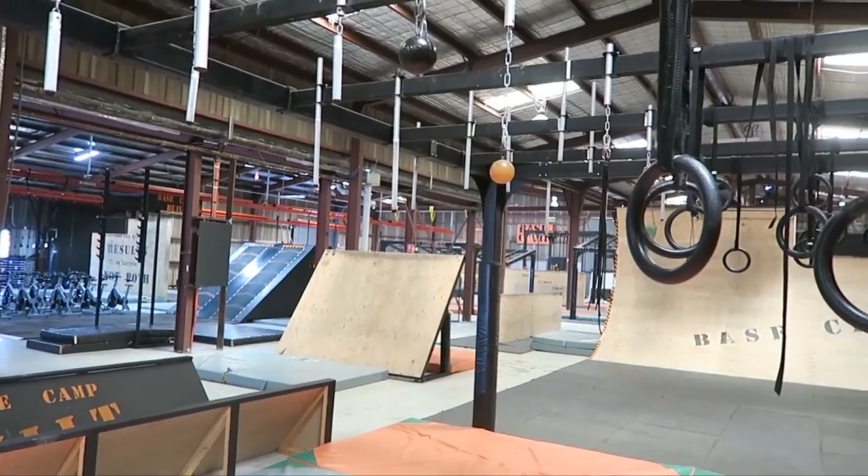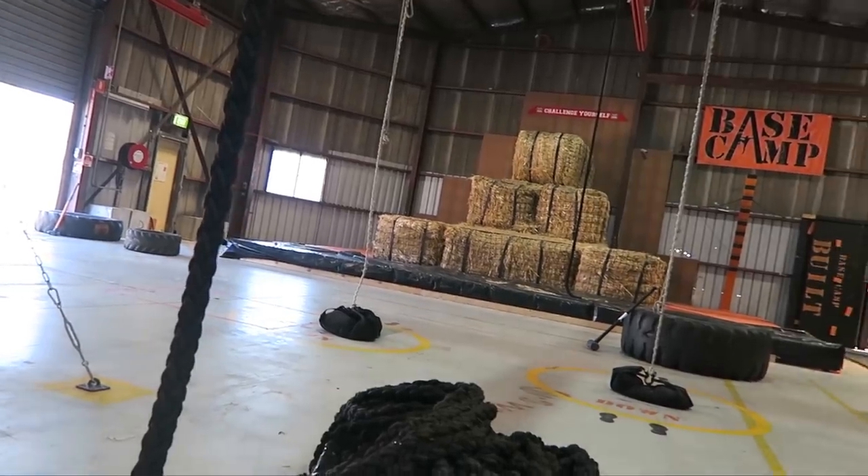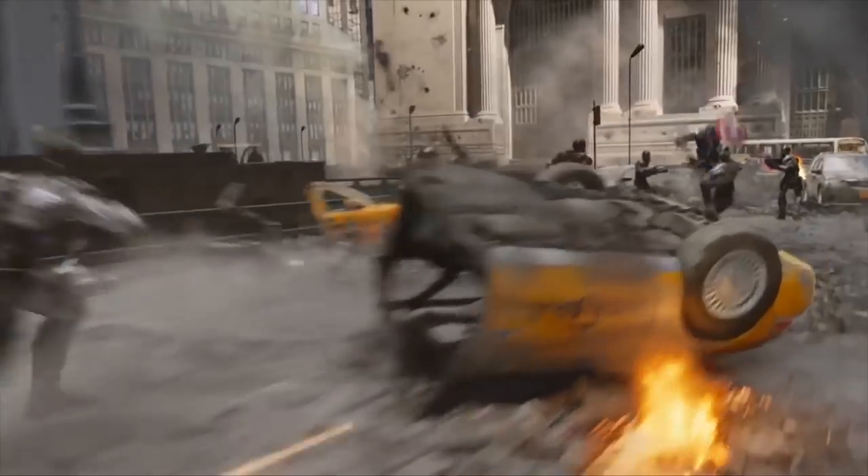I'm here at Base Camp in South Australia. It's an obstacle course training gym and I'm here to find out how hard it is to do parkour while you're holding a huge shield. Now Captain America holds a shield and it doesn't seem to stop him from leaping around like a gazelle.